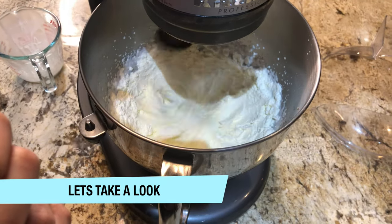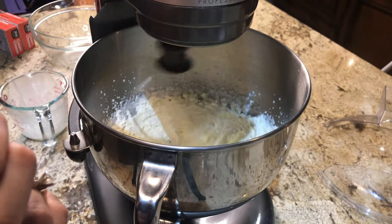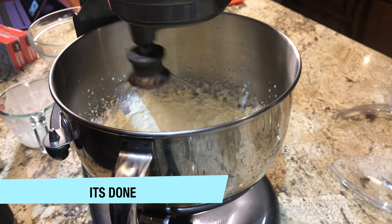You can see that our whipped cream is almost ready. I didn't have to do anything — it has done itself. This whipped cream is ready.